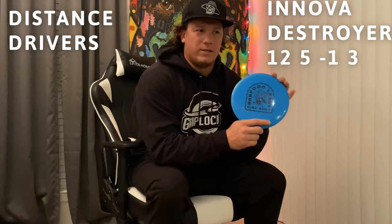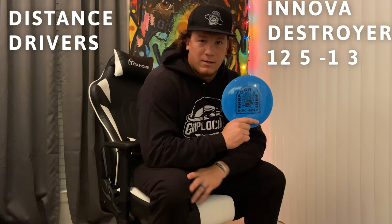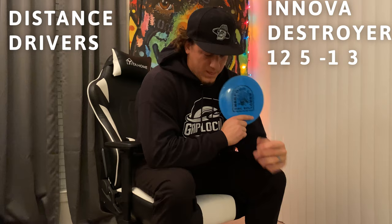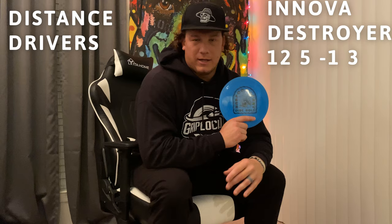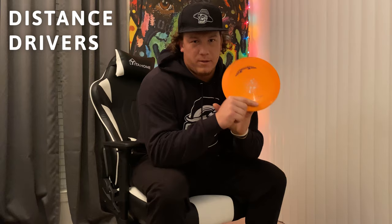This is a 169 Destroyer. I switched to Destroyers a little over a year ago — I was throwing Kongs and Zeuses, just all over the place with my distance drivers. But all my buddies said Destroyers are easy to throw and go far, so I grabbed a couple. I'll never switch to another distance driver honestly. Once they beat in they're super glidey, they go really far, and I can throw far — these things just go.